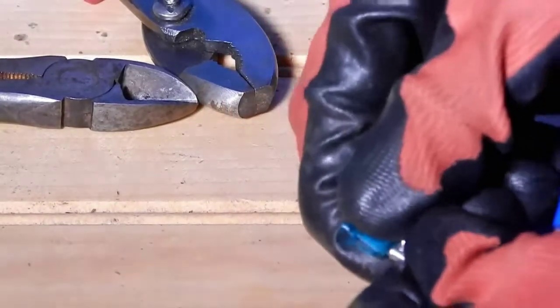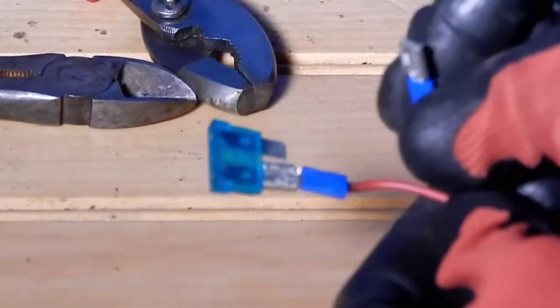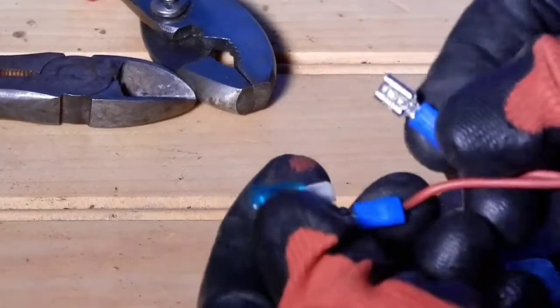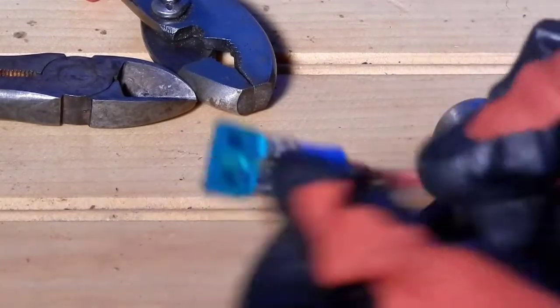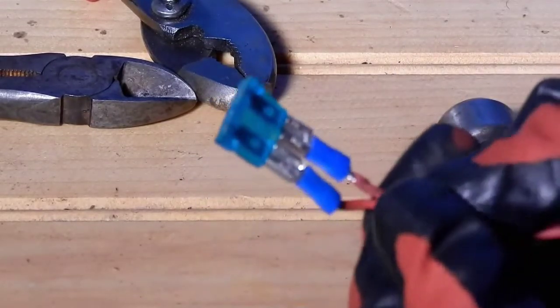Now grab your fuse and insert it into the female ends. You may want to tape around the ends — this is just a demonstration, but I highly recommend you tape around those ends.